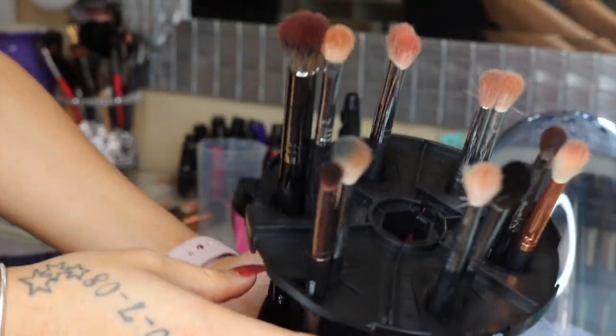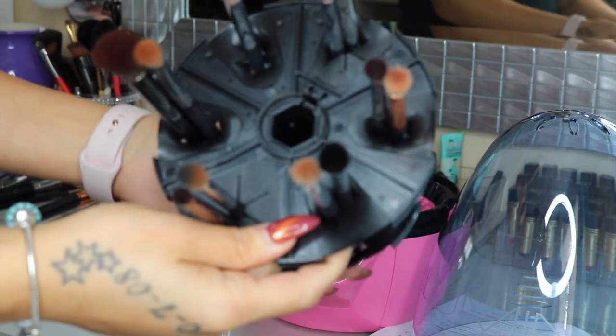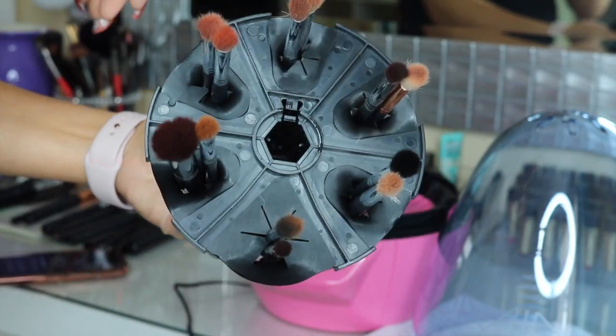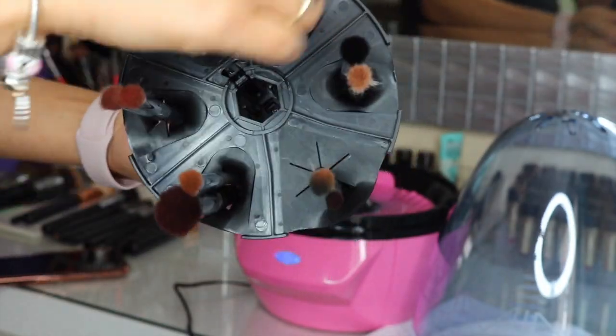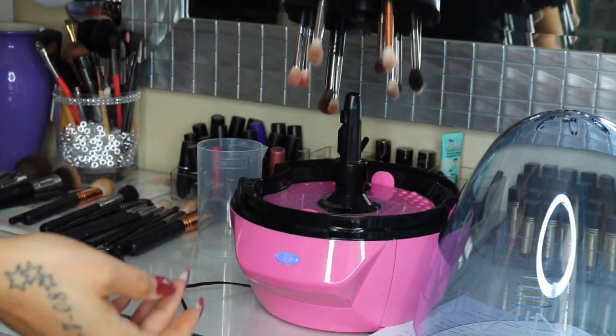I went ahead and loaded the brushes — 12 brushes in total, two in each hole. Next we go ahead and place the brush holder back onto the Lulumia. It says not to smash your eyeshadow brushes into the base like you would your foundation brushes. They recommend you put foundation brushes in and twist to loosen the bristles, but for eyeshadow brushes, do not do that so you don't damage them. This is my first time using this and hopefully I do it right.